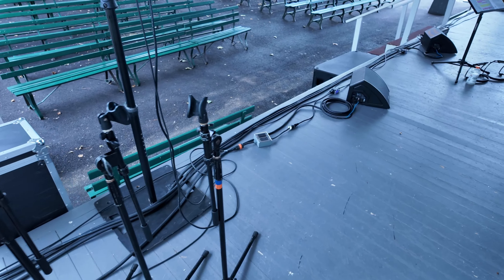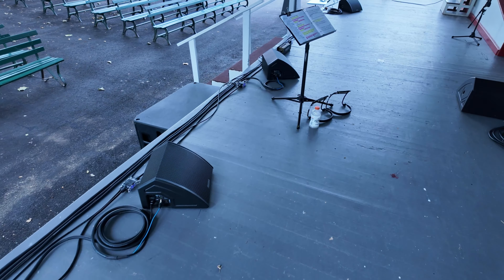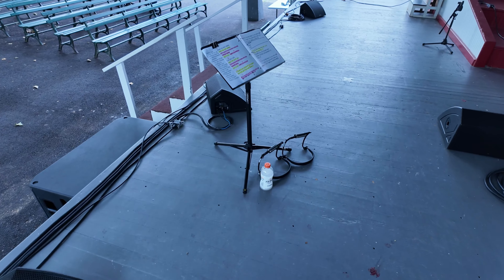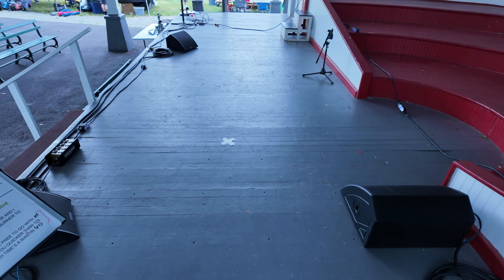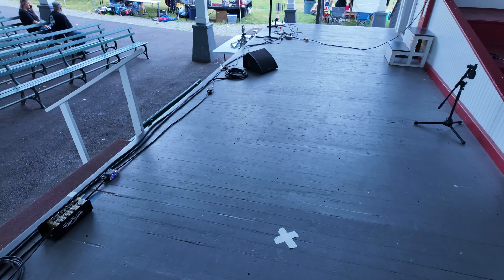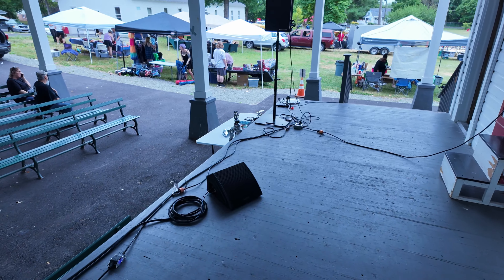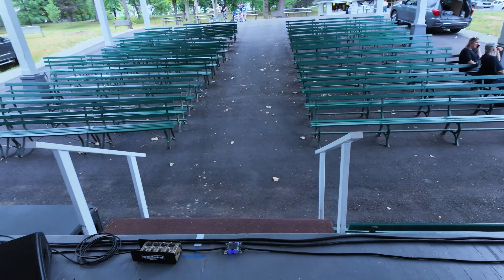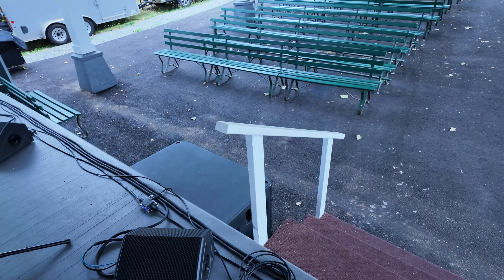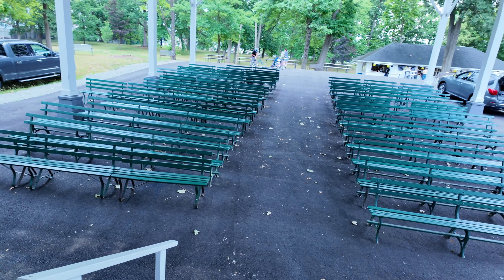Let me take you through a little bit of the stage setup here. Still getting everything straightened up, but for the most part we're running four monitors. We'll see where the band ends up when everybody gets here. We have the Meyer X40s up on the stage here, and one subwoofer down at the bottom, which should cover this area pretty nicely.